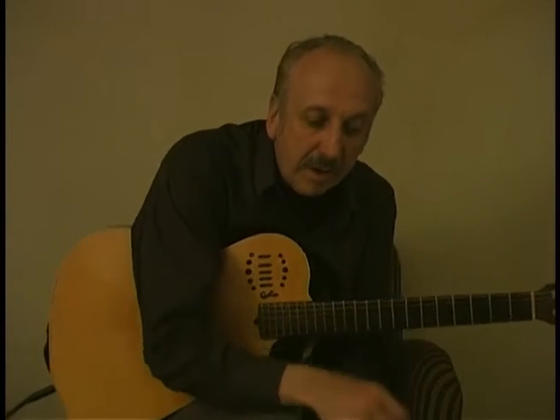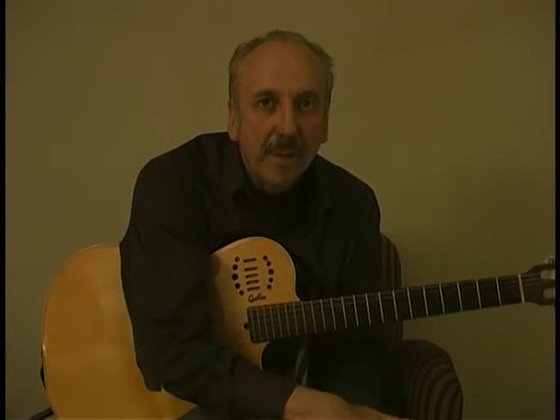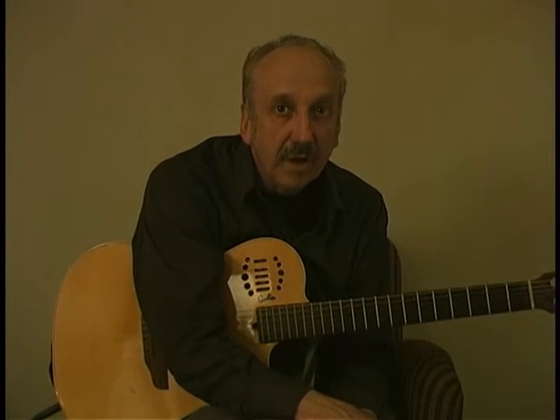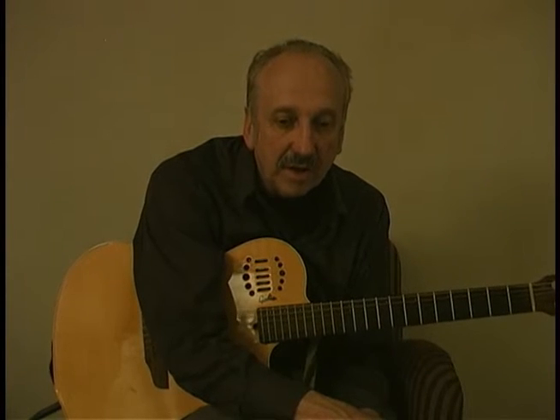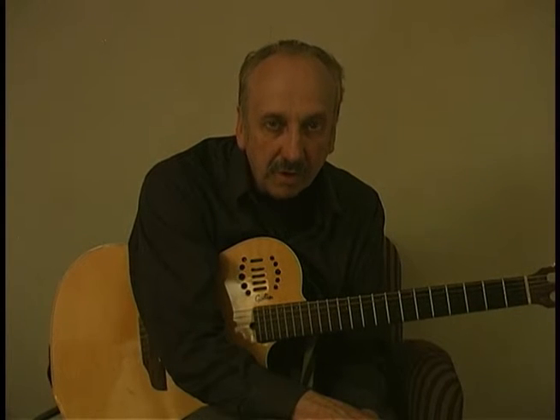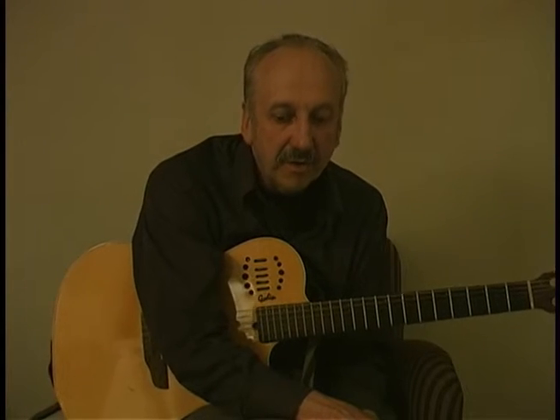Lágrima, it's called — it's a teardrop — and it's by Francisco Tárrega. He was born in 1852 and died in 1900. He's one of the famous classical guitar composers from that period of time.